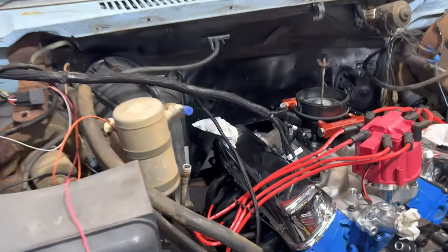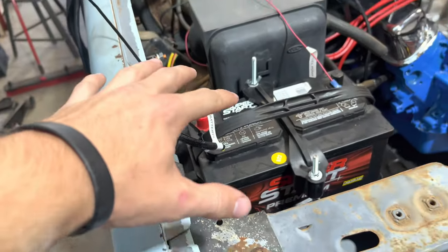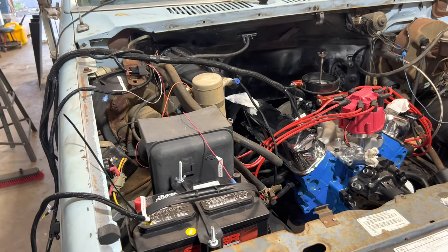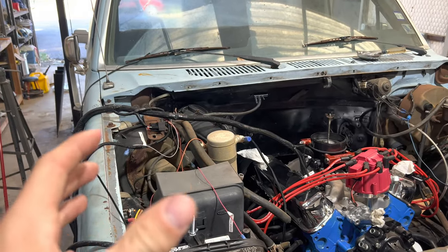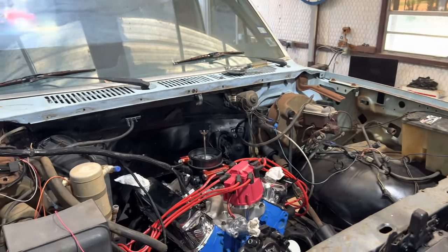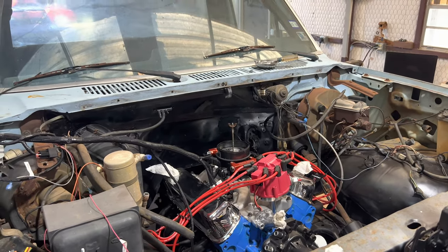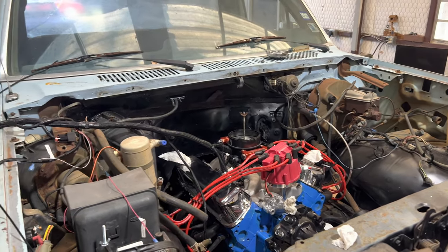My dad kind of started to plug in the wiring harness and zip tie some stuff. We're off to a pretty good start — now we just need to study the instructions on where everything else is supposed to go. The EFI wiring harness is going to simplify a lot of things. The body harness with the lighting and the dash is going to be a little interesting, so we're definitely going to have to read that book I got for 1980 to 1986 Ford trucks and look up some schematics.